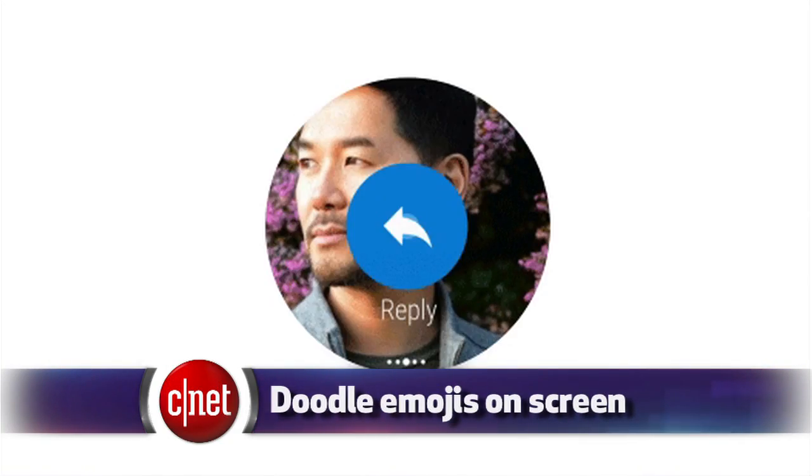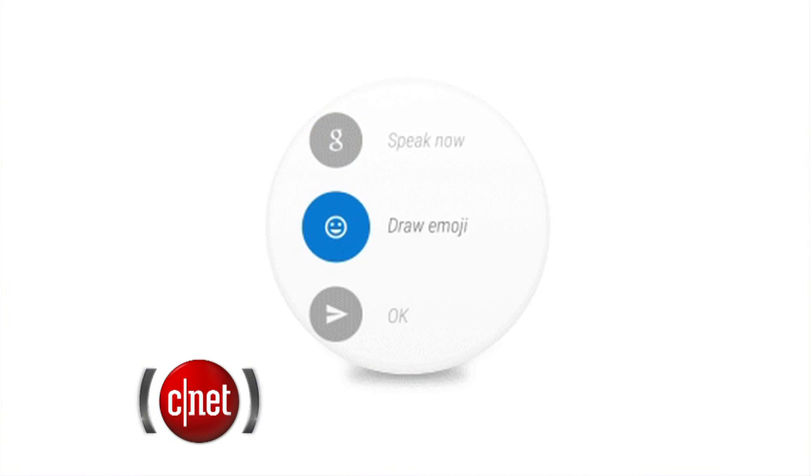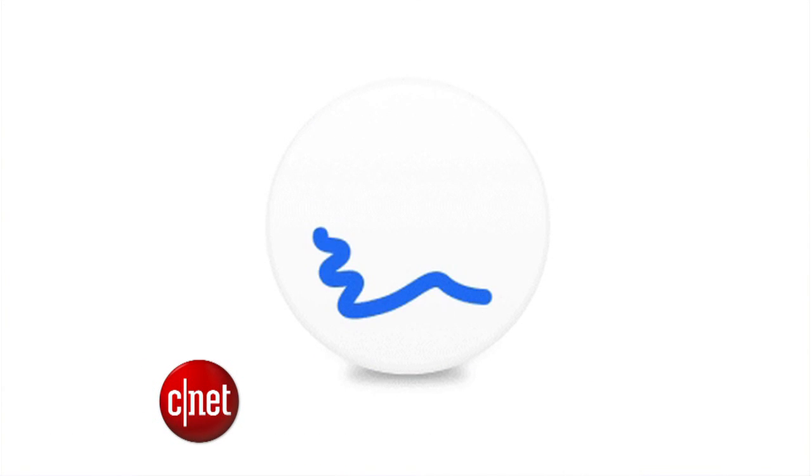Android also added a little feature for emojis. If you want to respond to a text message with an emoji, you can use your finger to draw on the screen. And that means there's some Android engineer out there who had to practice drawing poo emojis in various ways to teach the system poo doodles. What a job.